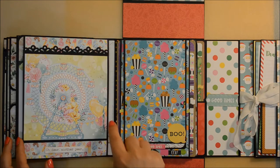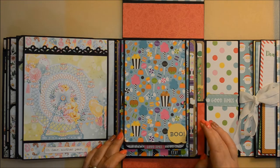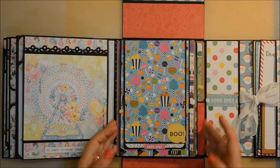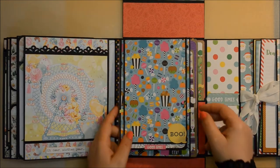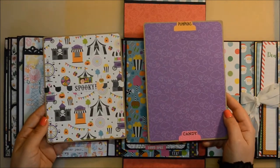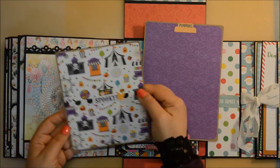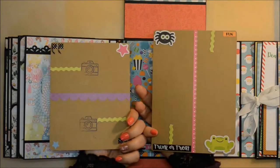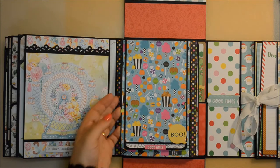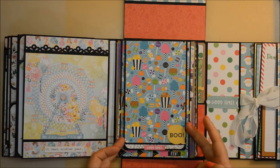All the spines have been decorated with papers from their respective collections. Now we move on to the last two pages. The first one here is with Doodlebug — Candy Carnival was the name of the collection and I loved it. They have absolutely gorgeous embellishments, I just can't get enough decorating with those. These two are photomats that have also been made with paper piecing and they go here under this vertical belly band.